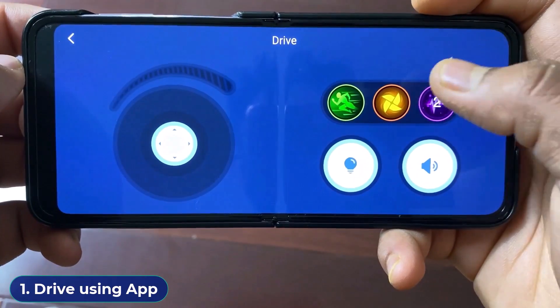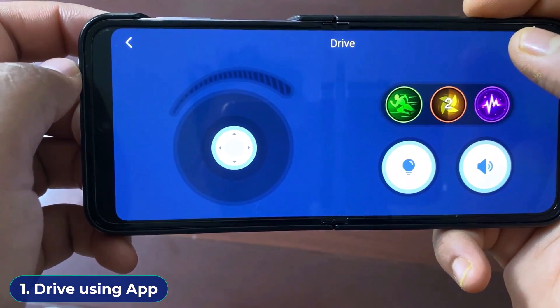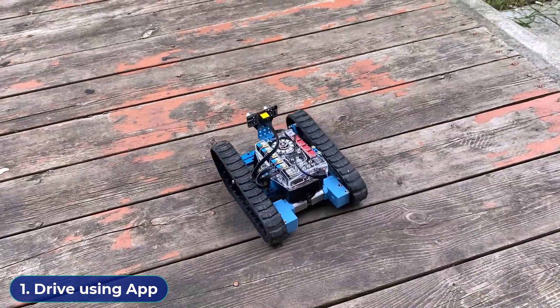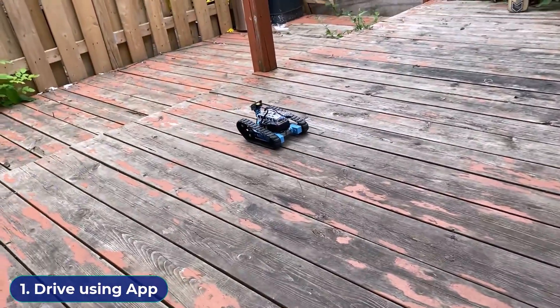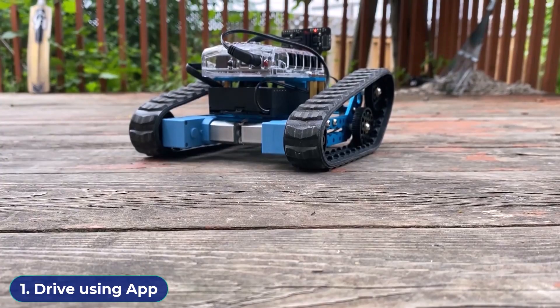Using this joystick-like option, control the robot. There are some other options as well for driving. You may also turn on the buzzer as well as the RGB LED. The robot can be moved in the forward direction, then in reverse direction, and can also be rotated left and right.